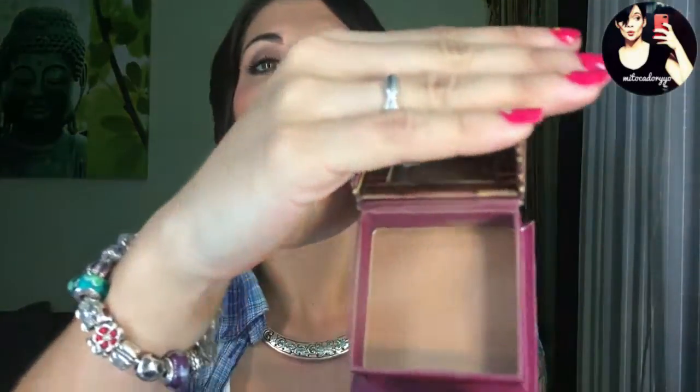Como normalmente veis, suelo utilizar para contorno los Hoola de Benefit, porque son completamente mate, no tienen absolutamente nada de brillo y además son un poco oscuritos, un poquito más que los bronceadores o por lo menos los que yo uso. Estos serían los Hoola, completamente mate, perfectos para el contorno. Con mi tono de piel, que no es excesivamente claro pero tampoco es muy moreno, son geniales porque valen para toda la época del año.